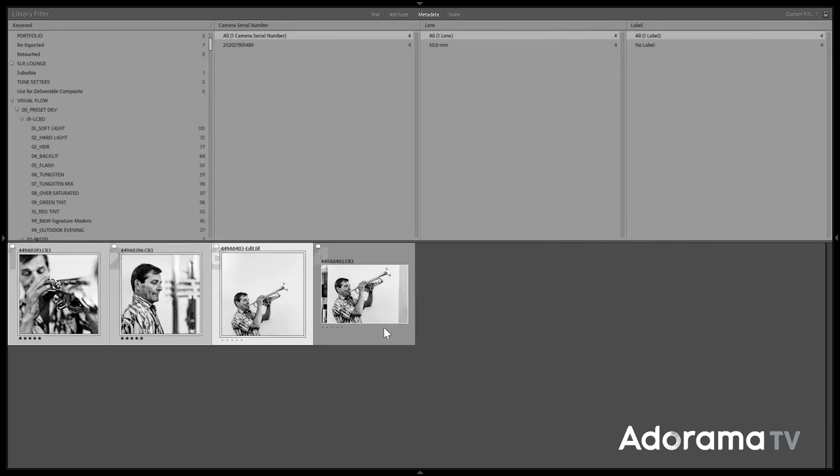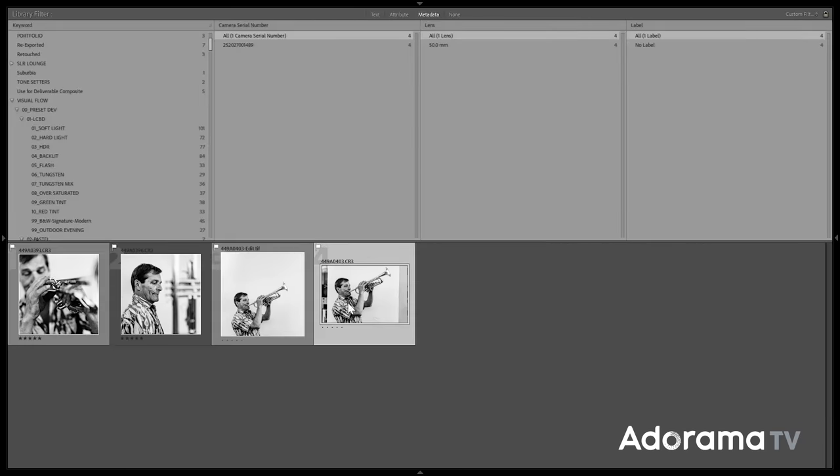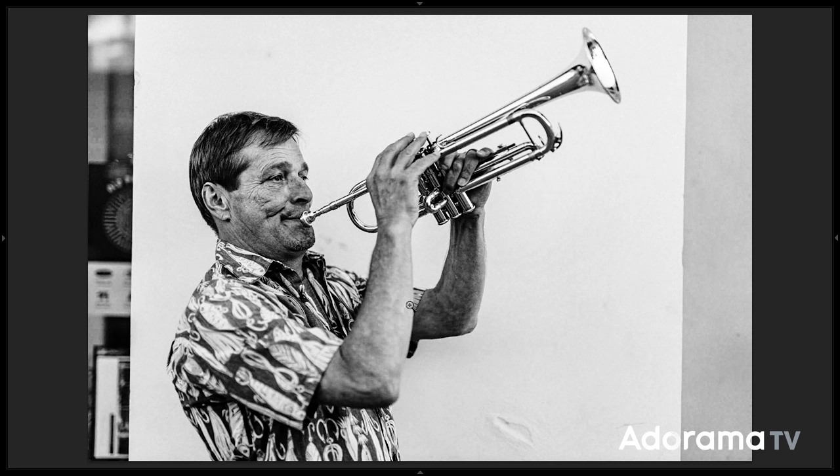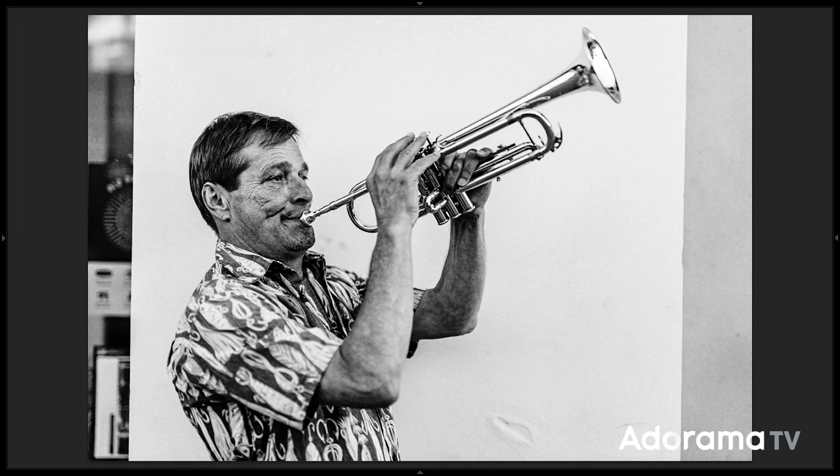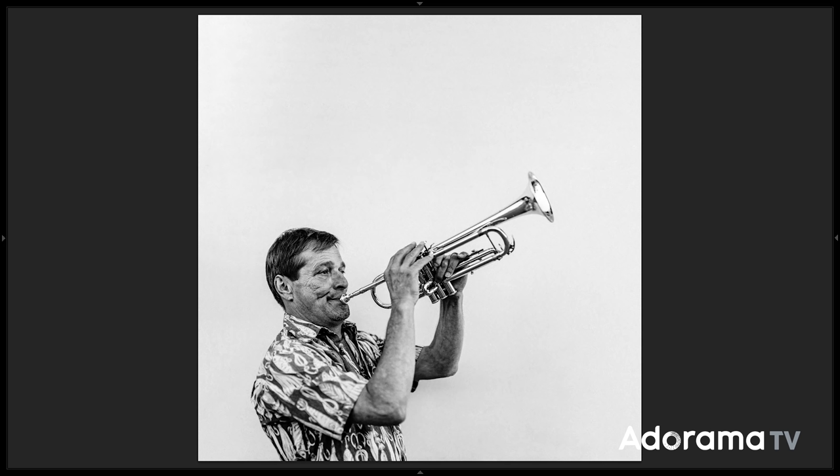Knowing where you're going to take something in post is going to help you that much more when you're shooting. That's why when I saw the white wall, I knew exactly what I wanted to do with it and where I wanted to take it in post. For this last shot, I knew I didn't have the right lens or space to get to the square crop in-camera, but knowing what I could do in Photoshop, I knew I could easily get to the square crop.